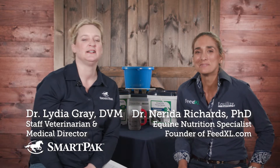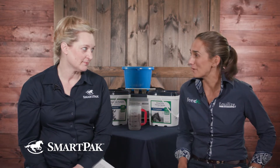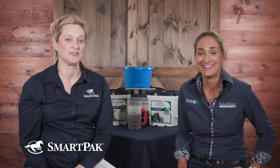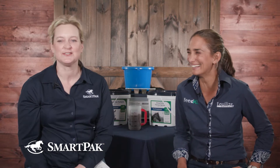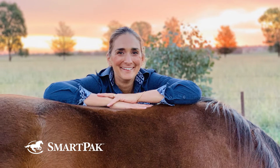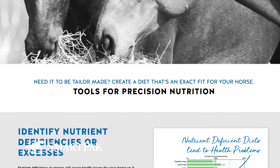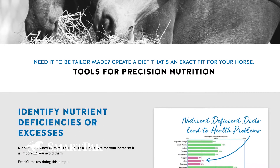Thanks, Lydia. So I'm Nerida. I'm an equine nutritionist from Australia, which is probably quite obvious given my accent. I work as a consulting nutritionist in Australia. I formulate feeds and supplements for companies all over the world. And I also run the feedexcel.com website, which is a nutrition calculator that horse owners use to put their horses' diets together.